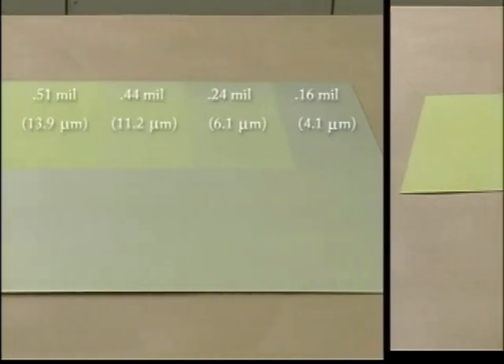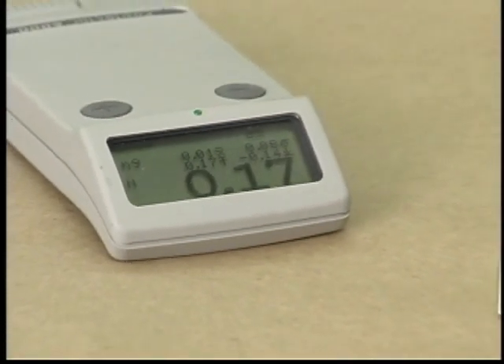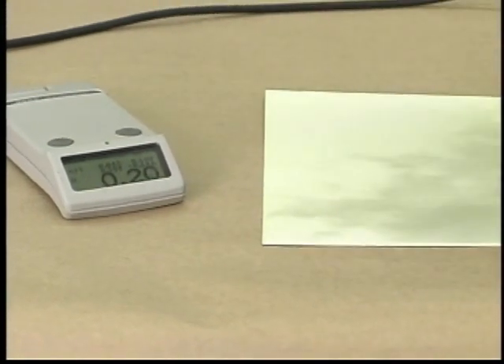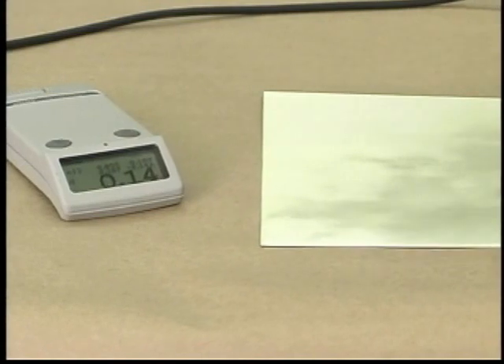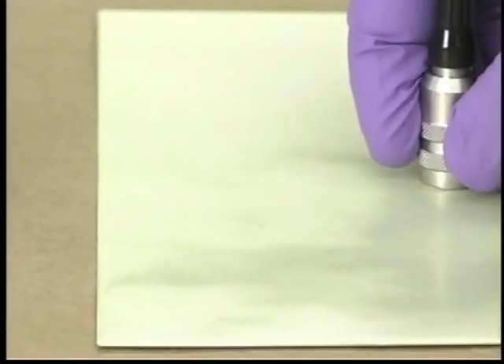Thickness is one important quality control factor for bond primers. Traditionally, pre-bake primer thickness is estimated by comparing the color of the part to a color standard such as a step panel. The pre-bake thickness of EW5000 primer can also be estimated by the same method. Due to its non-tacky surface and pre-bake film integrity characteristics, the thickness can be spot checked using a thickness gauge. The thickness gauge should gently touch the surface of the pre-baked primed part. The thickness measured prior to bake is usually about 10 to 15 percent thicker than the final cured thickness.